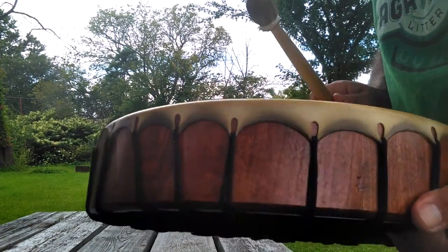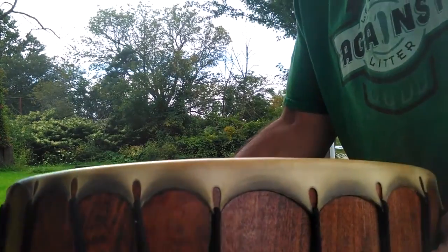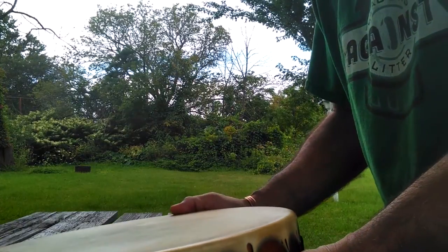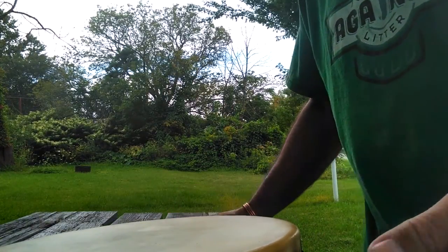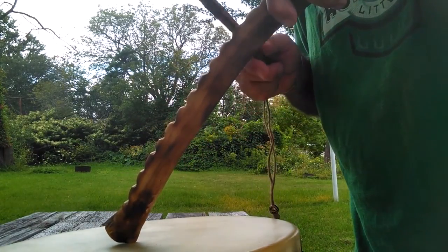We use the medicine drum. We'll just prop this up on top of the drumstick so it gets a little more air space under it, and just rest it on the head of the drum.